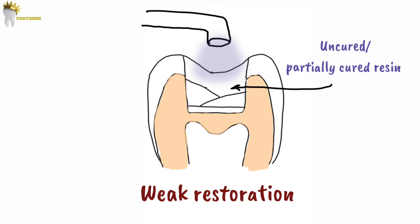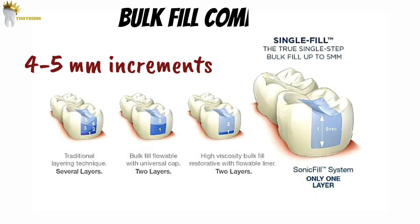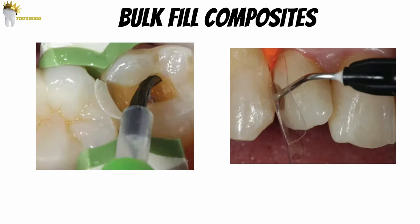So in order to simplify and speed up the placement of large posterior composites, manufacturers have produced a range of materials which can be placed in thicker increments of 4-5mm, known as bulk fill composites. These composites are recommended for use primarily in Class 1 and Class 2 cavity preparations, and they can be used in other classes of tooth preparations as well, as long as the shade of the composite matches the tooth.